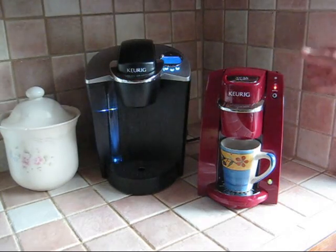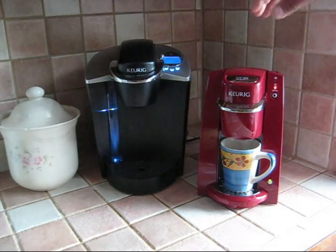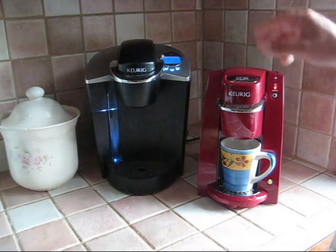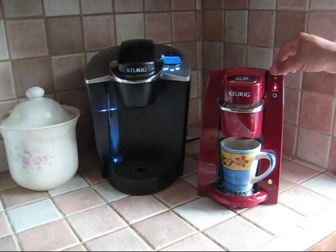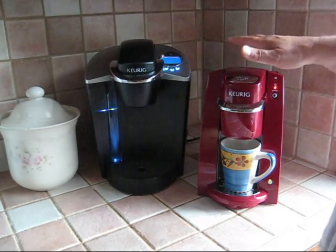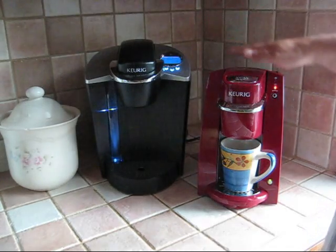It takes a little while for the heater to heat up and for it to start pumping the water down into the brew head. But that gives me time to mention one or two other things about these brewers. This one is certainly smaller and has what I think is a much nicer design — no space wasted, no extra parts hanging on for water reservoirs on the side.